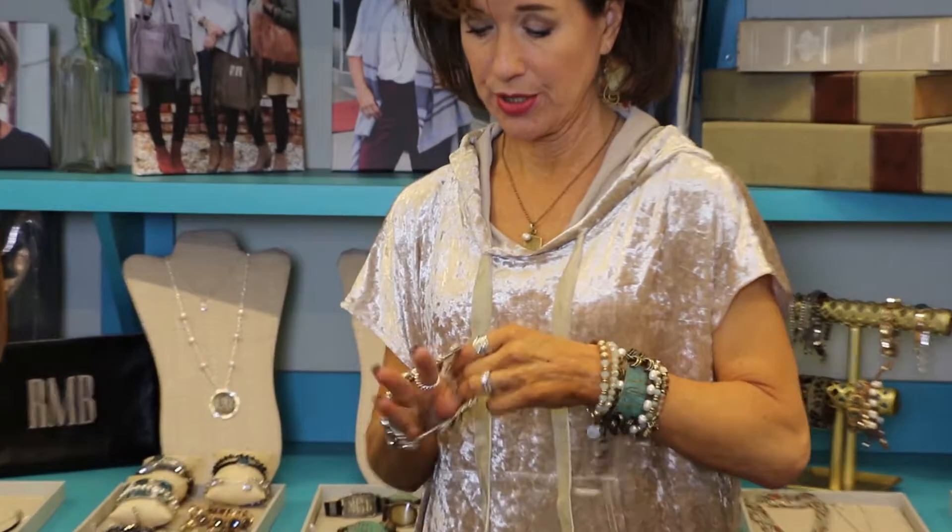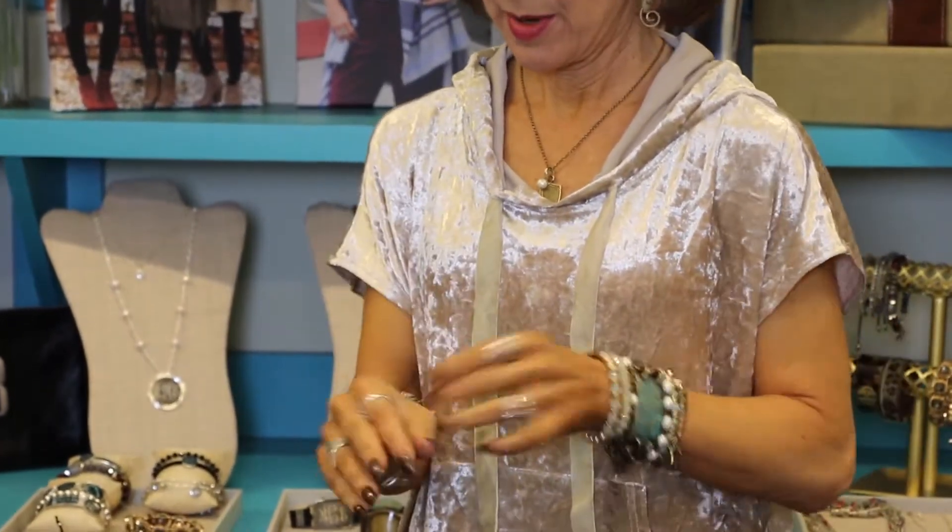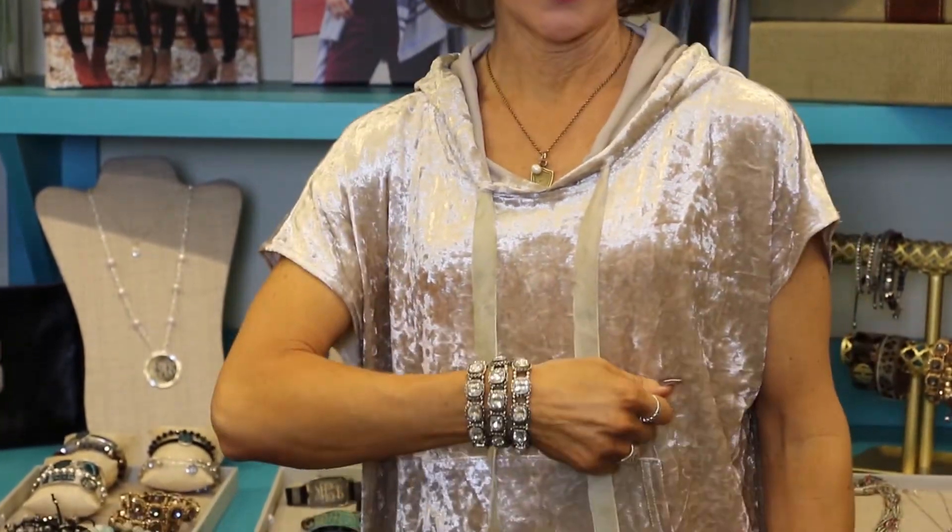Let's talk about how to create an arm party. These are so much fun, and there's a very simple way to do it. If you just take three of anything that you love, like the Charleston, stack those three together, you get an instant arm party.